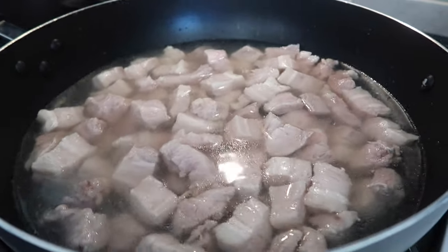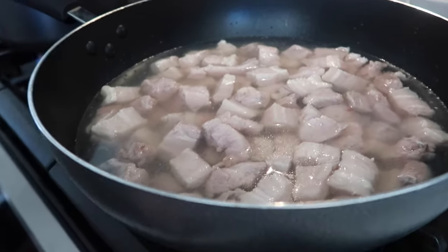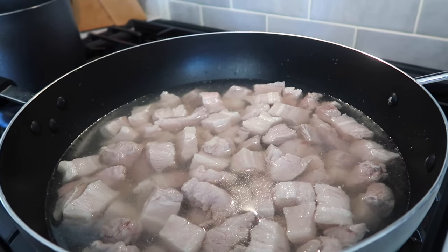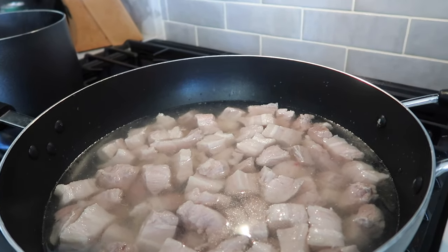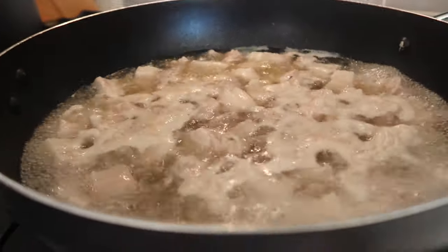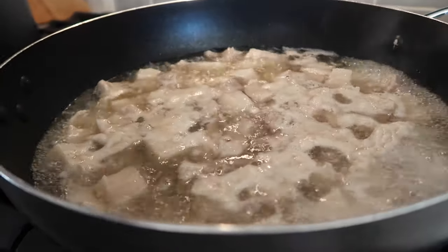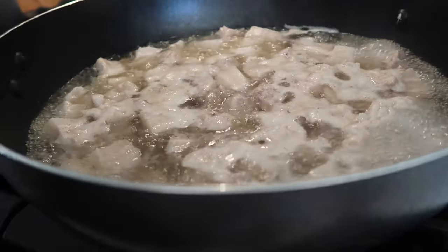Now we turn the heat to high. When boiling, lower the heat to about 25 percent. Then we simmer for about 1.5 to 2 hours total, leaving it covered for the first 40 minutes. Would you say that's a high boil? Let's give it a couple minutes — it's like a cauldron, like a witch.